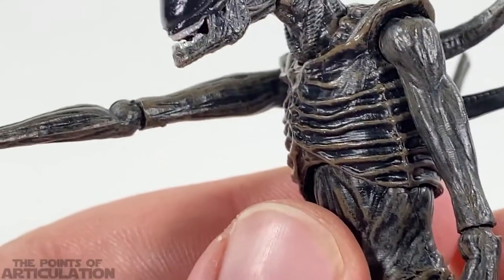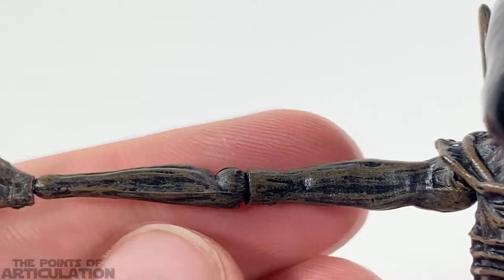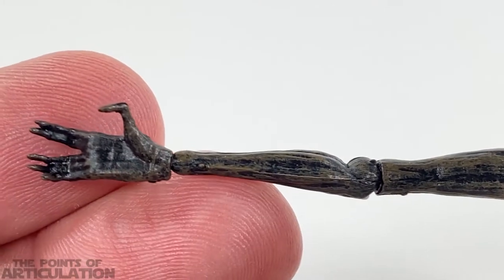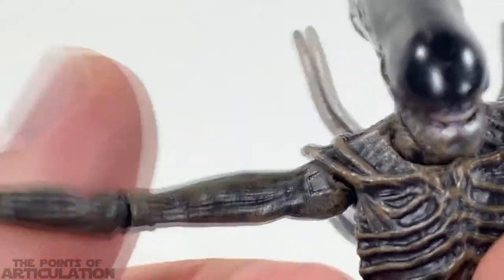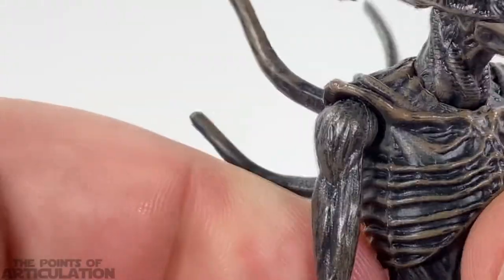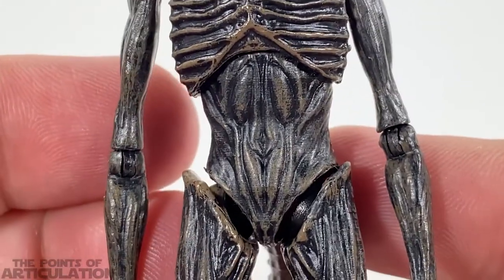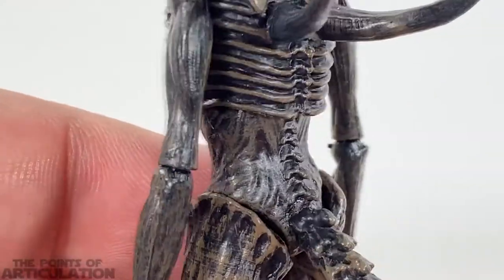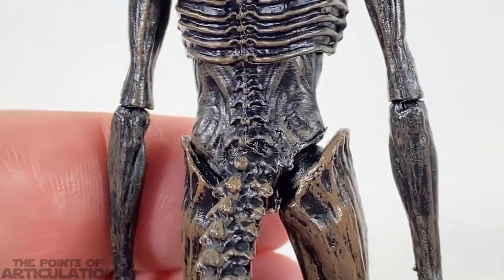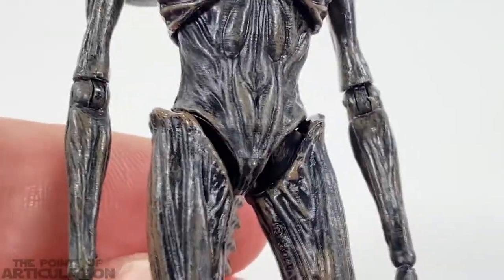For the first Hiya Toys I'm reviewing, this is a great piece to get started with because I was very impressed — you know, for a film that not so many people really liked, they did a decent job. This looks amazing to me anyway.